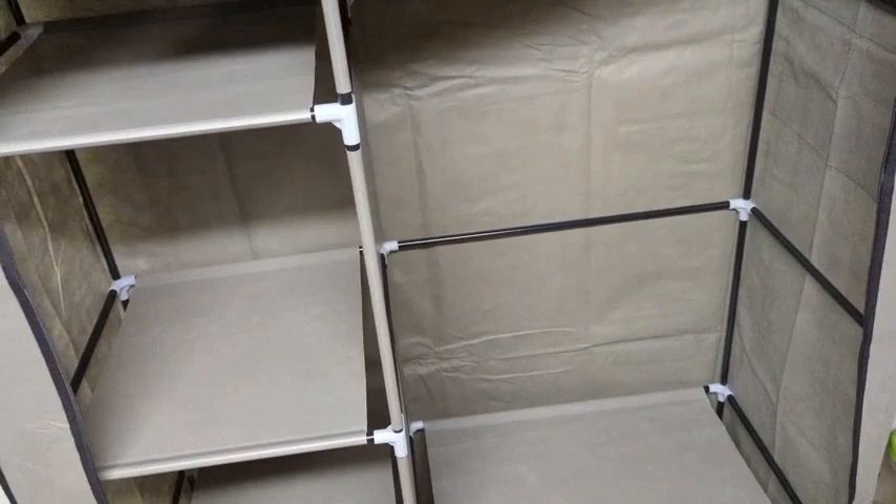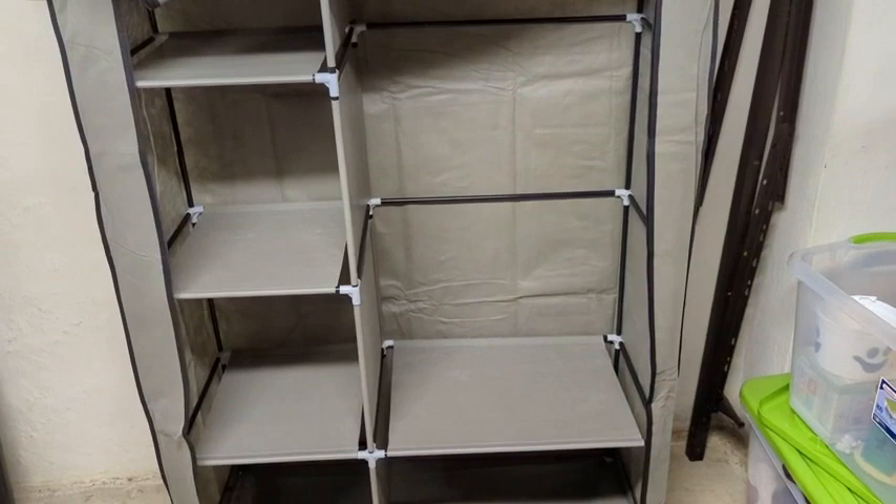If you're looking for something maybe for a dorm room for college, or again something for a back room, this might be perfect. But I wouldn't use this as your everyday closet because I don't think it would last through that kind of abuse. Either way, this is all kind of tensioned up and it's all fabric.